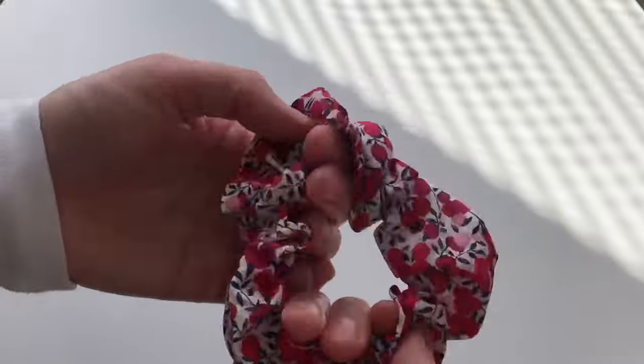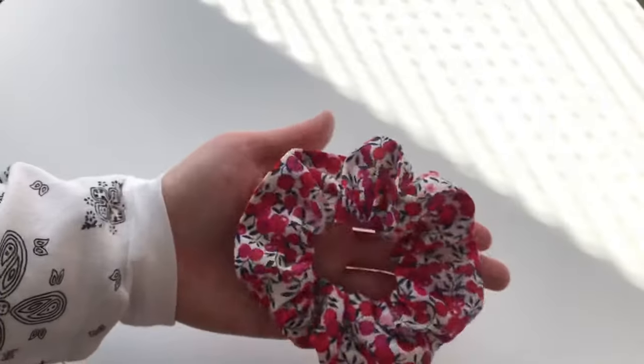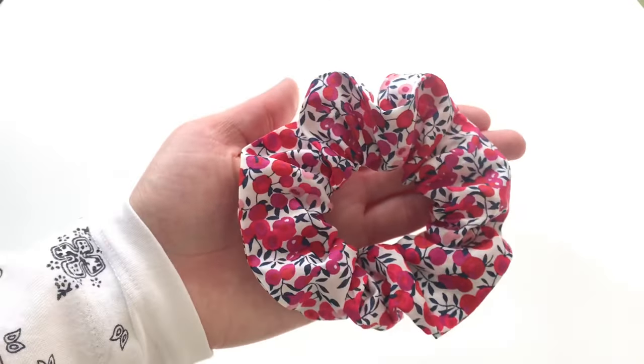So that was method one. And before I show you method two, I want to first show you how the shops make their scrunchies.